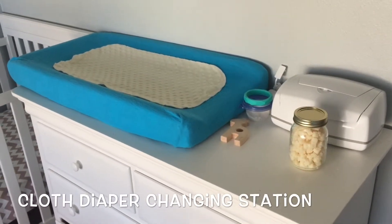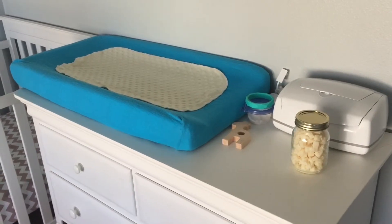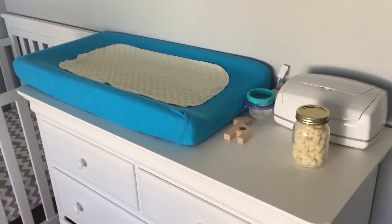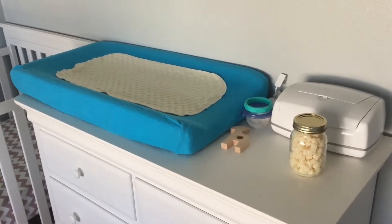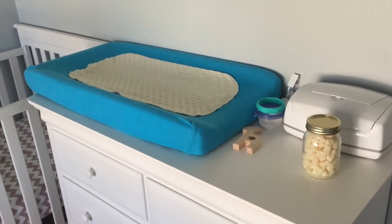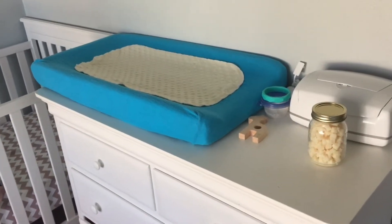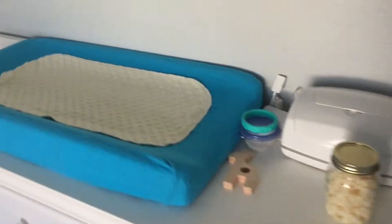Hey YouTube, it's me again, the Naturally Creative Mama. I'm here today just to give you a quick tour of our changing station. We cloth diaper at home, so hopefully this will help anyone who's getting into cloth diapering or who already cloth diapers and is looking for other options for their changing setup.